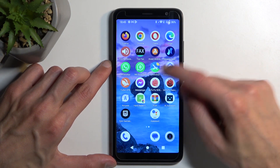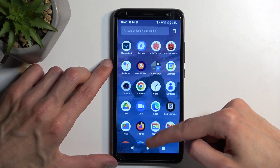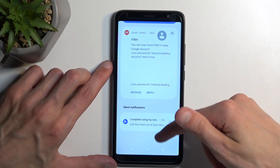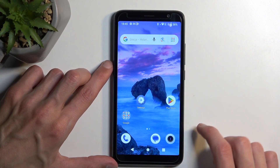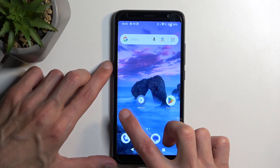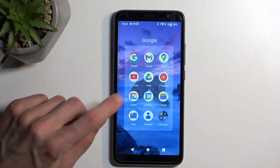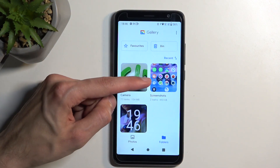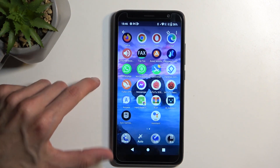Now, once you have captured your screenshot, you can then find it in our Photos application. We have a gallery right here, and under folders you will have a folder called Screenshots, and in here you'll find screenshots that have been captured over time.